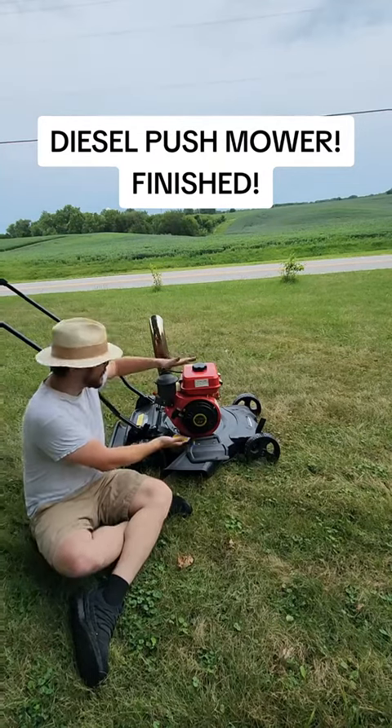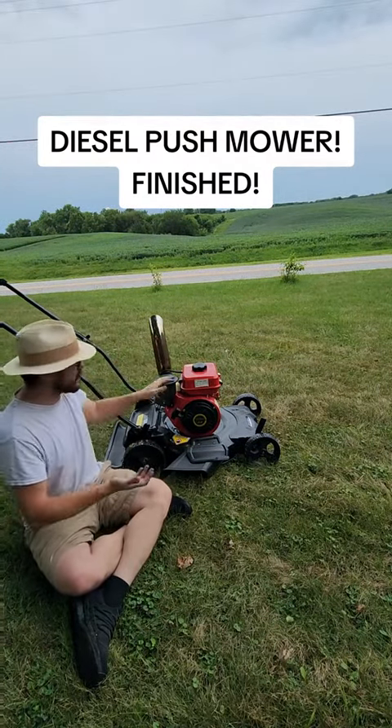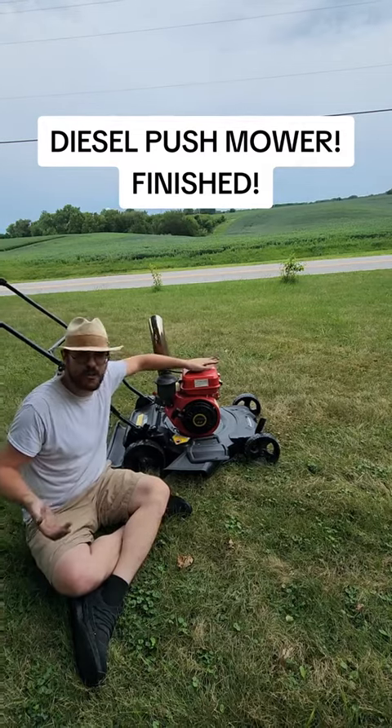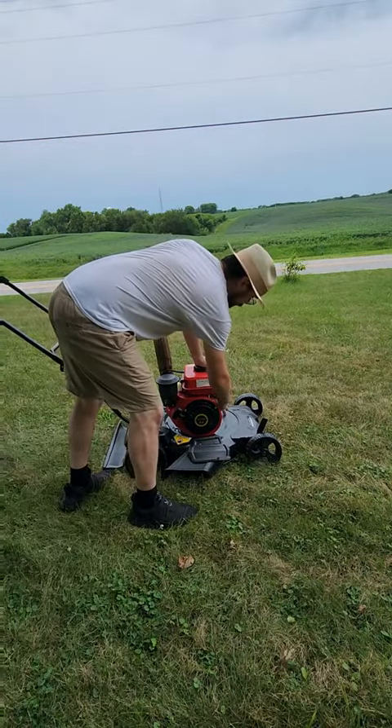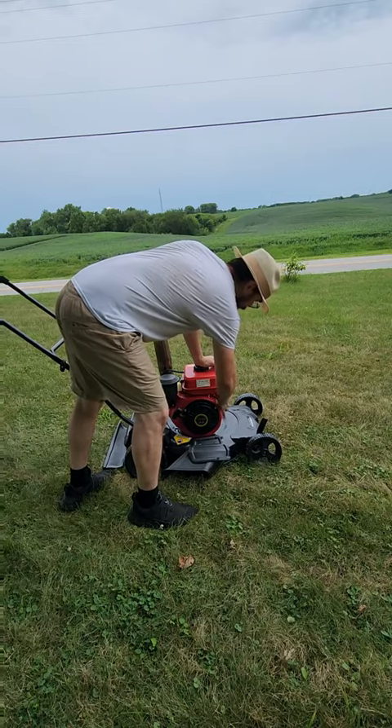The diesel pusher mower is finished. It's got a stack and everything. This is the most badass pusher mower on all of TikTok. Let's start this bad boy up for the very first time and see if it flies apart.